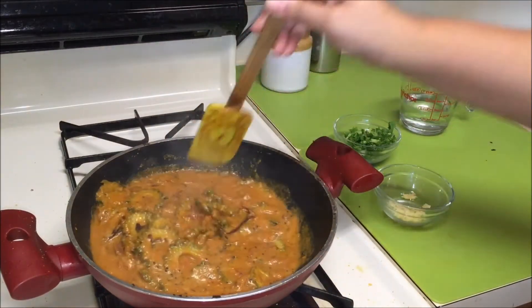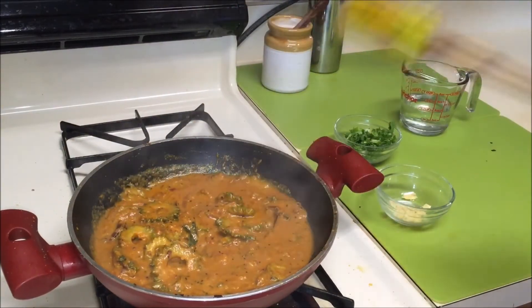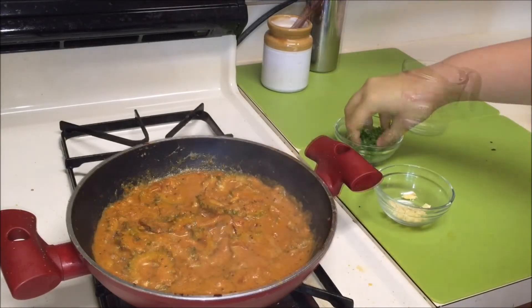Mix everything well and give it a taste test. Adjust the seasoning as you like. Finally, garnish it with some coriander leaves.